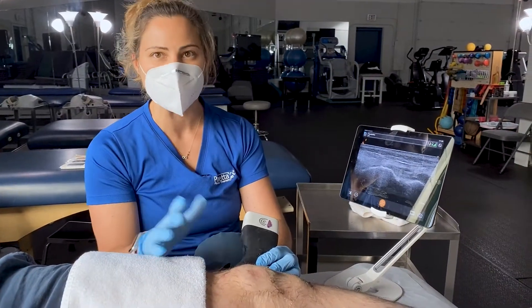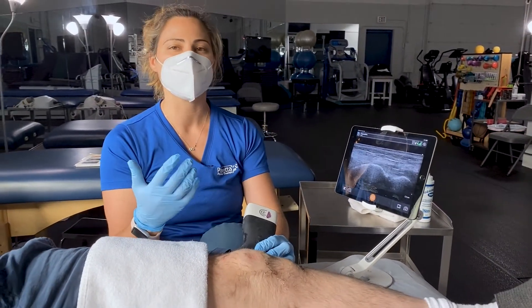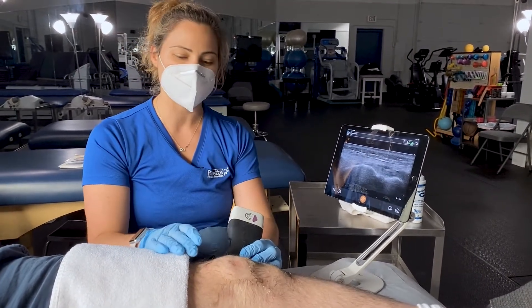If you're having any knee pain at all and you've been wondering what the cause of it might be, this is a great way to see inside.